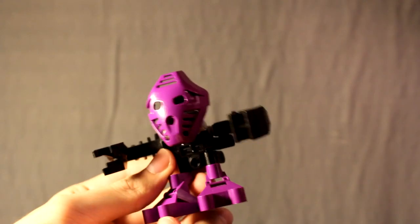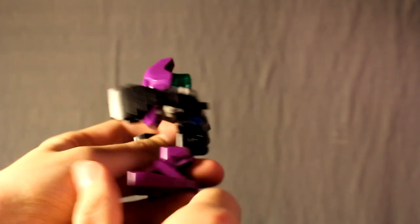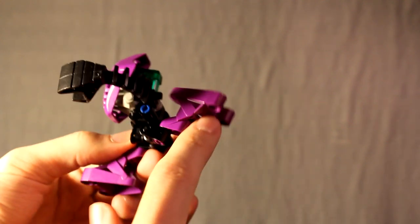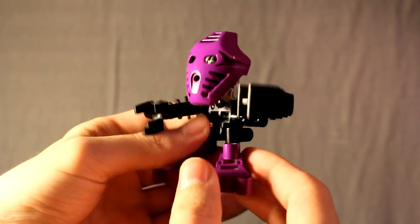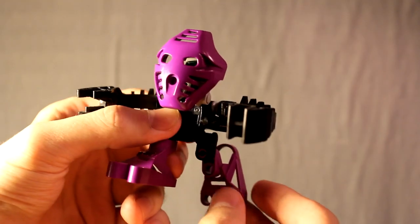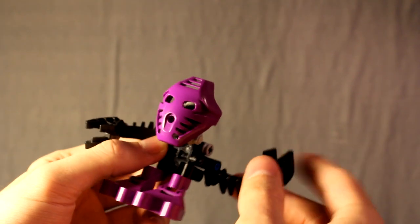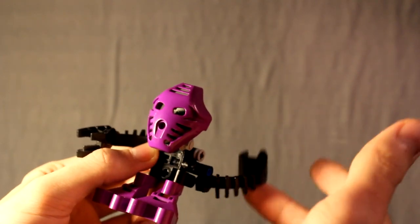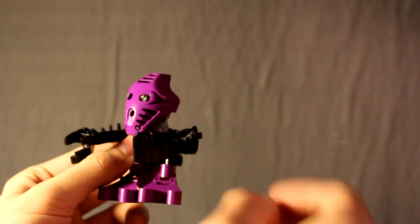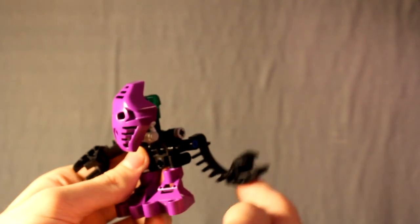Here's the range of articulation for this design. The legs can still swivel back and forth, just like on the original, but now they can also bend all the way backwards. So you can get a huge amount of posability out of the legs just with this one joint. Unfortunately, the limitation of the design is that he can't put his feet forward, but you can sort of mimic that motion by having the feet all the way in the front of this motion, just like that. The arms have about this much range of articulation in the swivel — a huge amount.